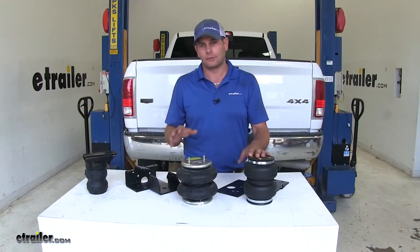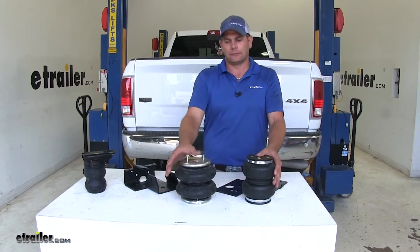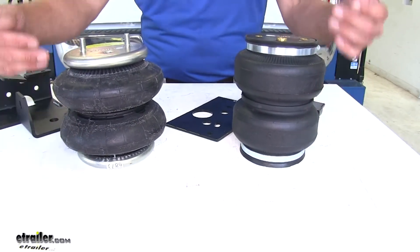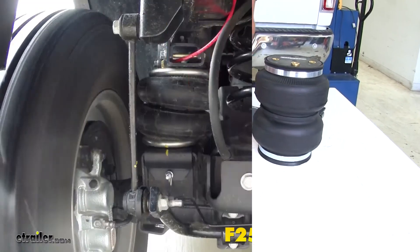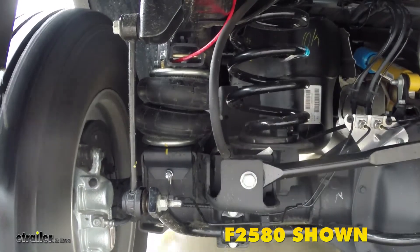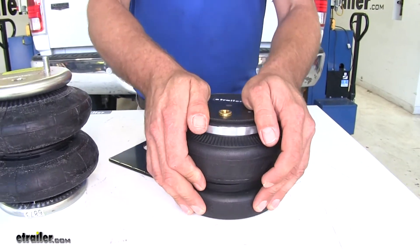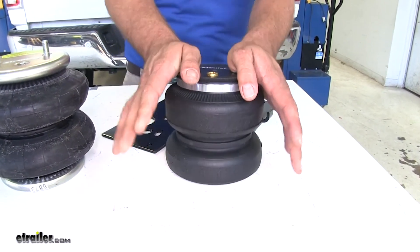Now let's talk about the difference between the two airbags. Both airbags are double convoluted, so they have basically two areas for the air to go into. They're connected all the way through, but as they compress they don't go into a big pancake style taking up a lot of room — they're designed to compress inside of themselves. The AirLift has an internal jounce bumper, so when you get down to about that point there's a rather soft jounce bumper in there. You can actually smush it down by hand, so it's not going to give you a lot of support.